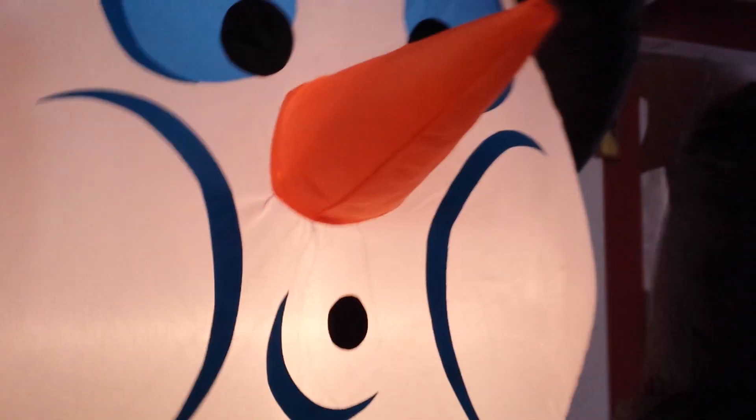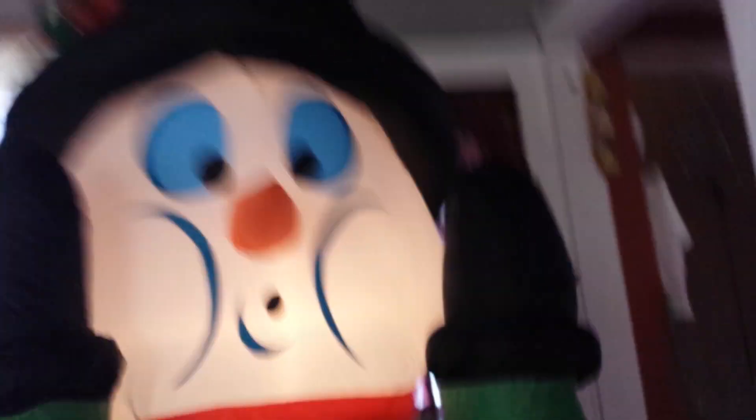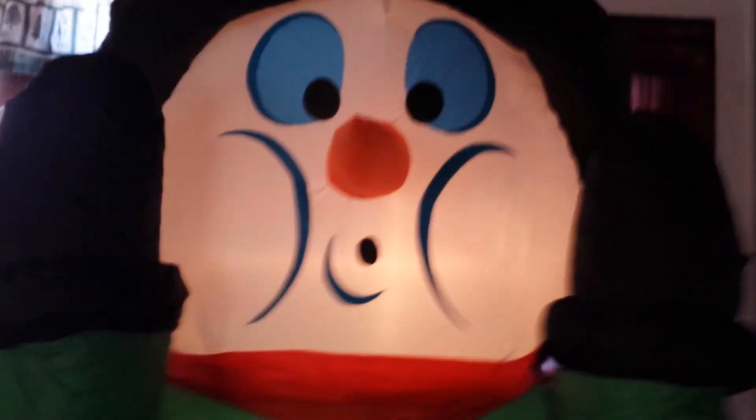Whoa. As you see, it's a shivering snowman. Not just a snowman — it's a shivering snowman. Imagine that, in someone's front yard. Oh my goodness.